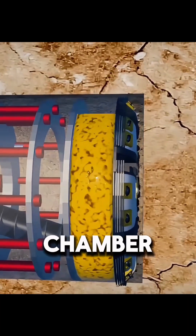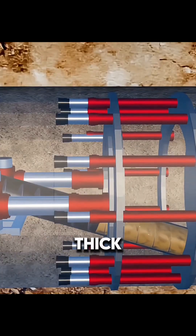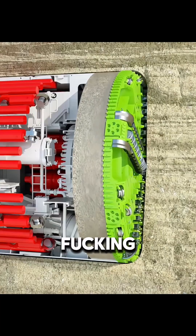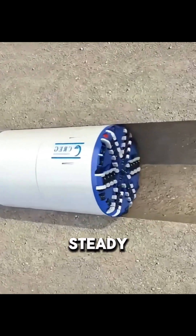Behind the cutter head is a sealed chamber where the excavated soil is mixed with water to form a thick slurry. By precisely controlling internal pressure, the machine pushes this slurry into gaps in the surrounding ground, blocking seawater while stabilizing the soil to keep the excavation safe and steady.